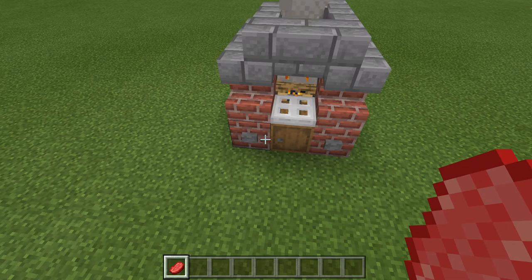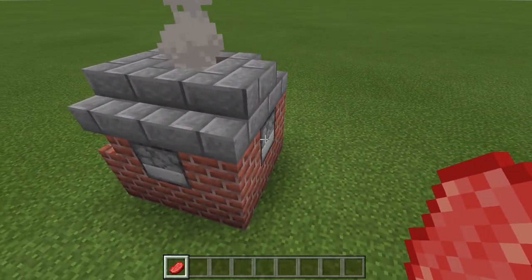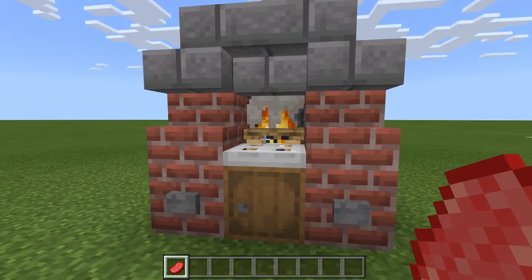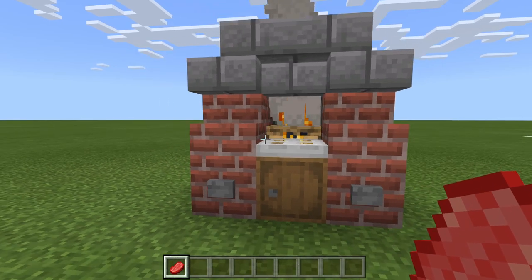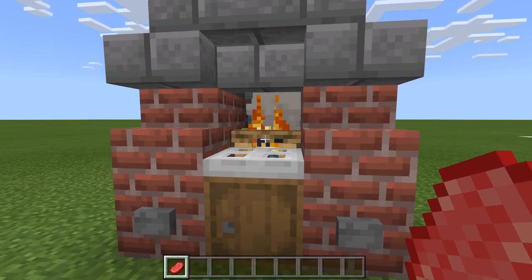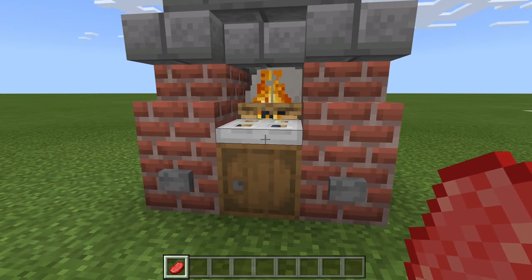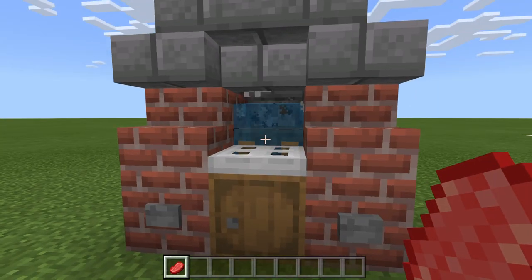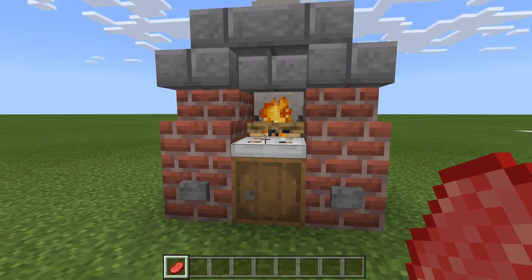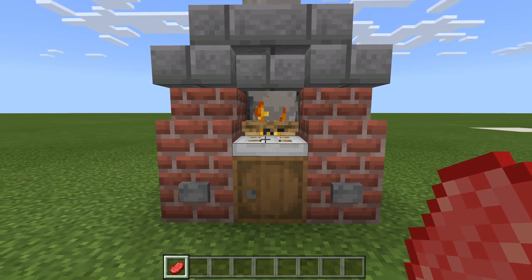As you can see, we have just the buttons, and then our two dispensers that contain our bucket of water and flint and steel. This is a great little build that can fit in your backyard for a little brick oven design or wherever you'd like to place it. The raw meat is cooked down below. This button will turn off the campfire, and then this one will turn it back on, which I think is pretty cool. With that said, let's go ahead and take a look at how to make it.